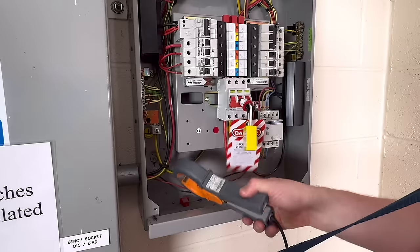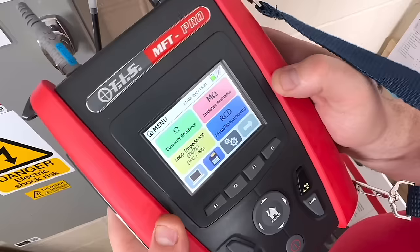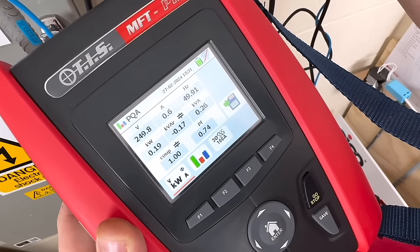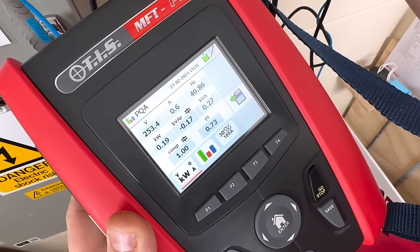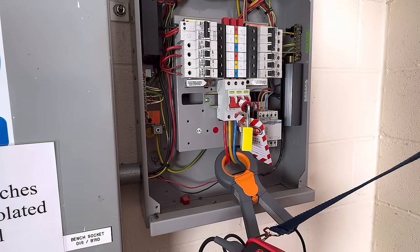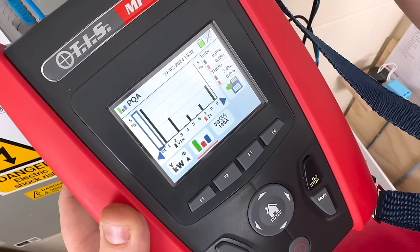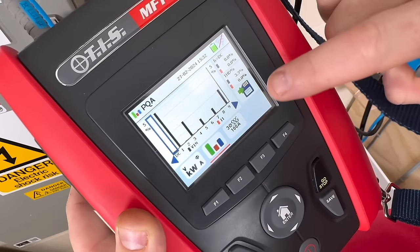Using the MFT Pro we can do a power quality analysis where we can measure the voltage, current, reactive power, true power and the power factor including the harmonics of the supply. This is a really useful feature for electricians and designers looking to install inductive loads like welding sets and motors. Clamping on the HT96U clamp meter and probes across the phase connections, we get a readout showing supply harmonics, power factor, and true, apparent and reactive power readings.